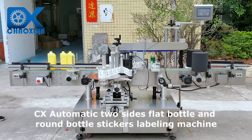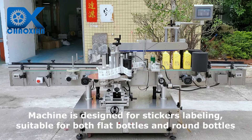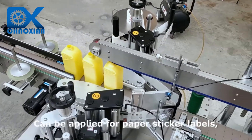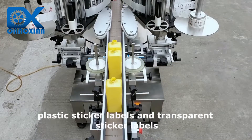CX Automatic Two Sides Flat Bottle and Round Bottle Stickers Labeling Machine. Machine is designed for stickers labeling, suitable for both flat bottles and round bottles. Can be applied for paper sticker labels, plastic sticker labels, and transparent sticker labels.